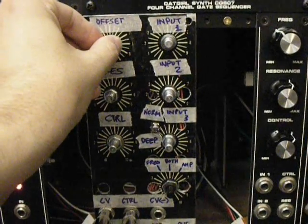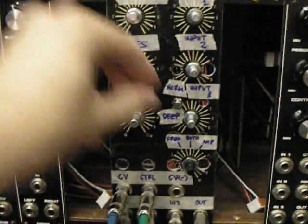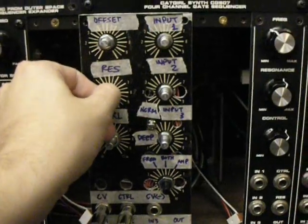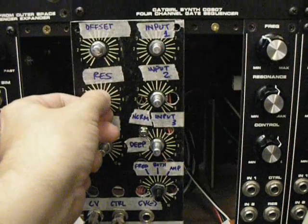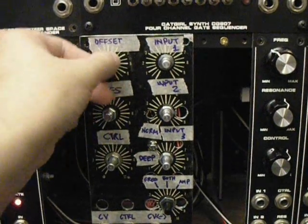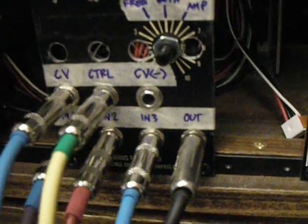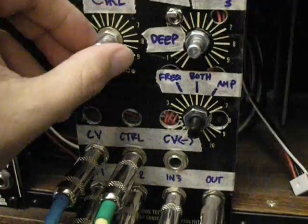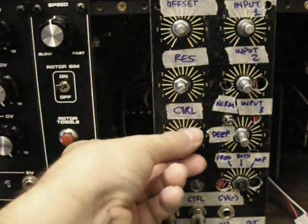We have no resonance right now. Let's turn the resonance up a bit. So up here, I'm pulling this from the trigger and putting it in the gate. I'm going to turn that off.